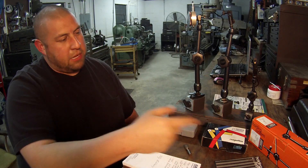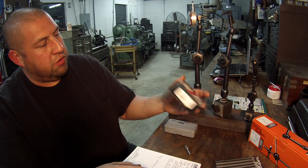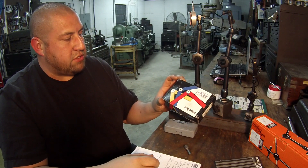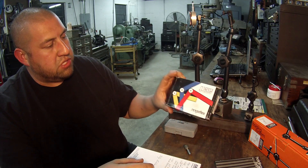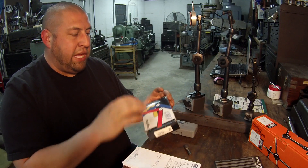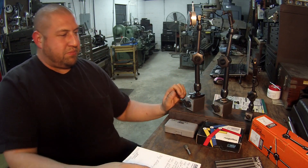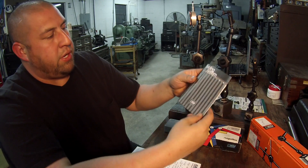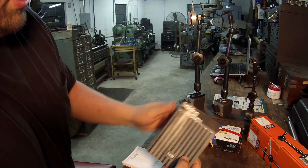I got the boxes out here — this is the box the small one came in. They've got really nice packaging, which is another good sign of quality. Manufacturers that spend the time and money on nice packaging usually have a nice product inside. This is the box the big one comes in, and it comes with a nice little book.